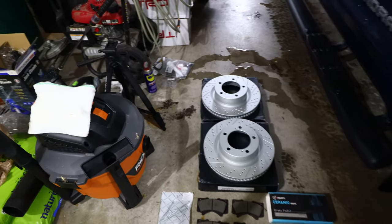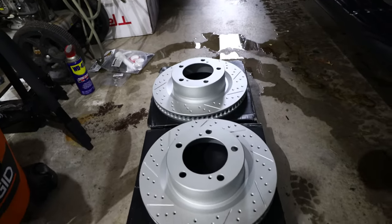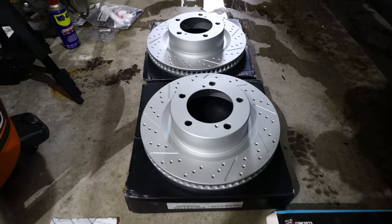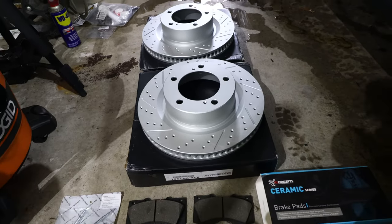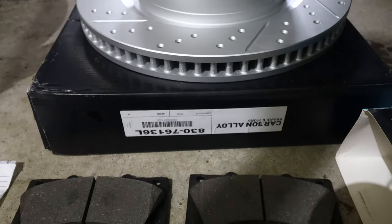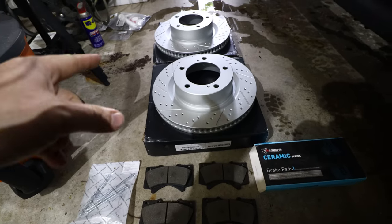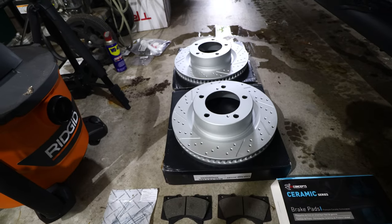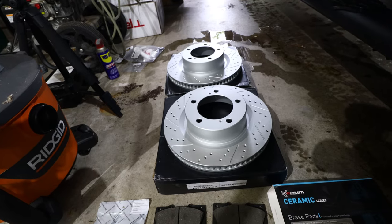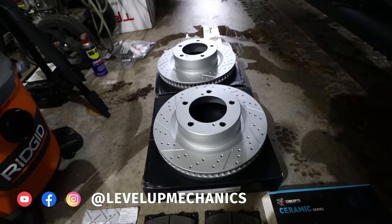These items are from R1 Concepts. I bought the GeoMet cross drilled and slotted rotors. These are directional so make sure you pay attention to the last letter on the part. There's an L at the end of that box and an R at the end of that box — that means they're directional. The L will be installed on the driver side, and the R will be installed on the passenger side.